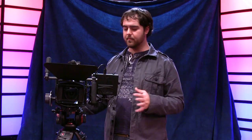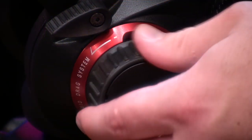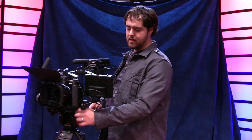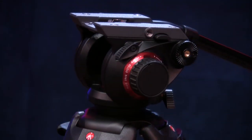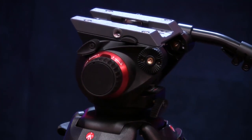Overall I'm finding that the head is working pretty good. There are drag controls for both your pan and tilt, and lockdowns for the tripod that lock down your pan and tilt. Everything feels very solid — it looks great. It's a great-looking tripod head.